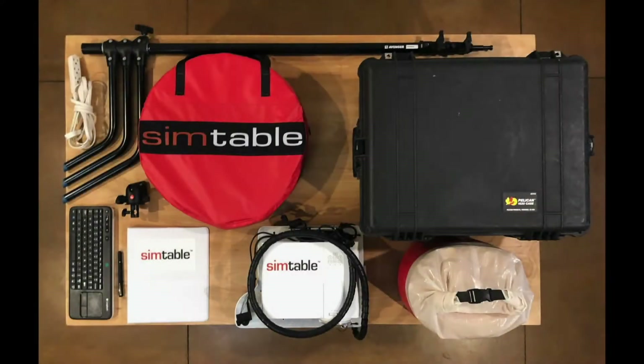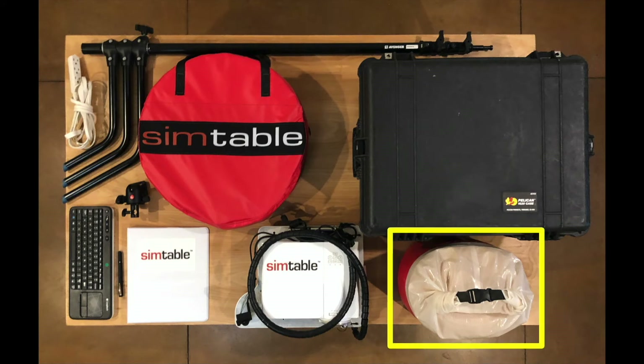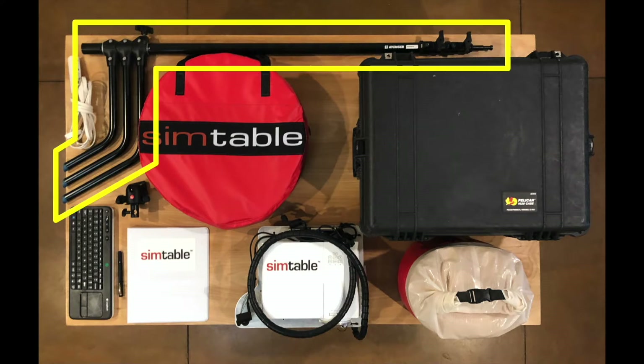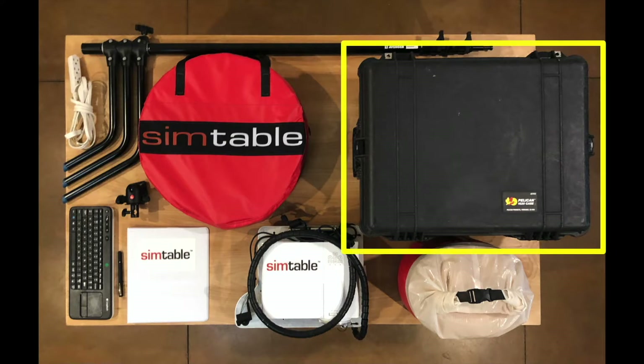Here we will outline the various components of the SimTable hardware. The SimTable consists of the SAN tray, the SAN media, the head unit, the stand, the ball joint and quick release, the power cable, the keyboard and laser pointer, the manual, and the Pelican carrying case.